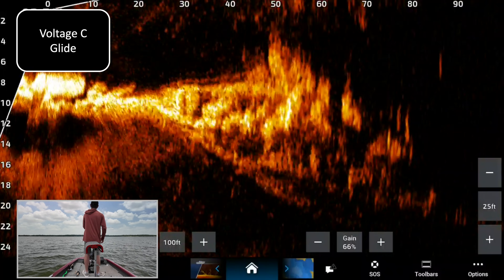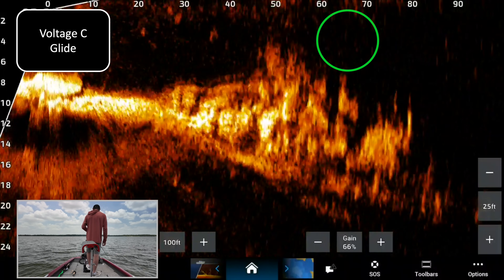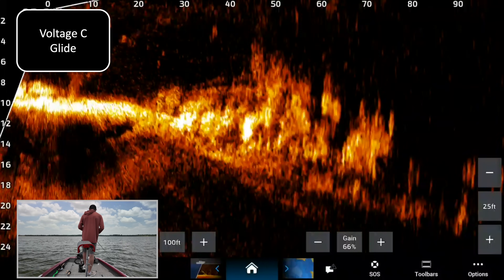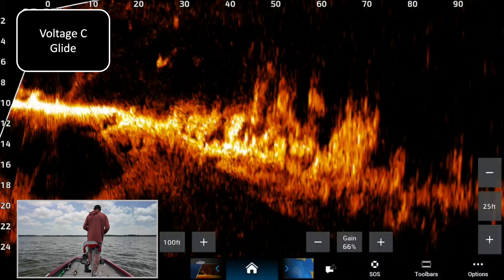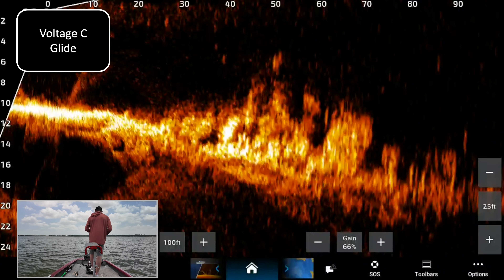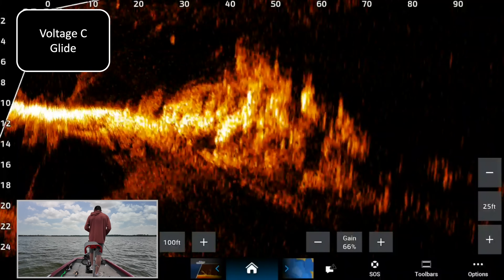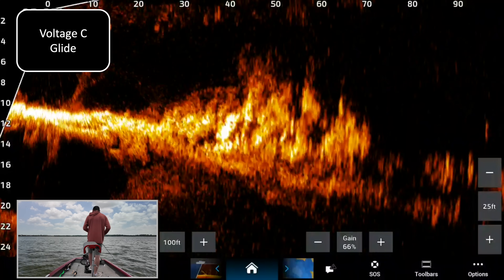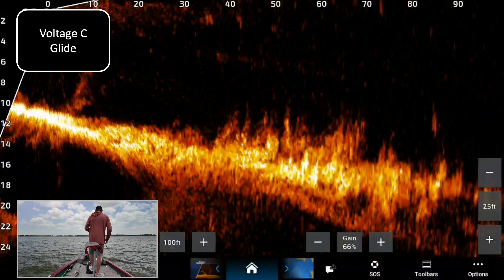Glide bait voltage C — not the best cast, 70 feet there. There's the glide bait out there, a little school of fish right there — those are probably small. And again, this is a 100-foot setting, 100 by 25. Not everybody really runs that far; I'm just kind of showing you the extremes. That's voltage C with the glide bait.